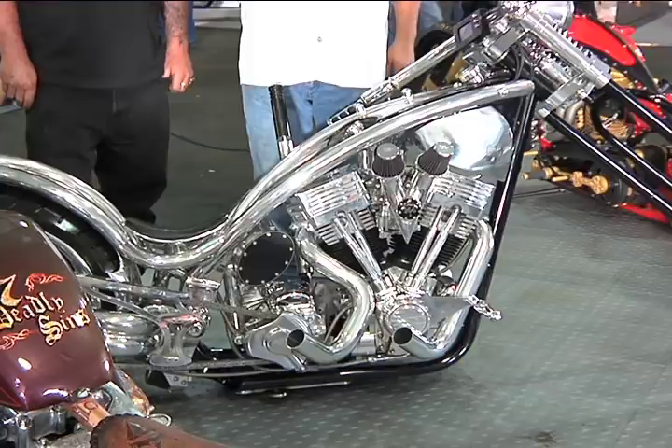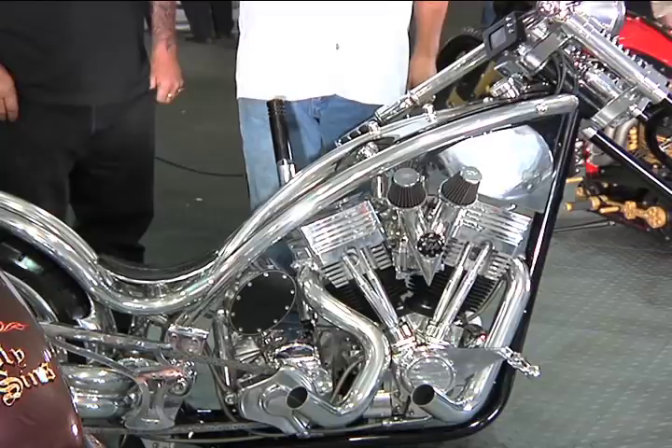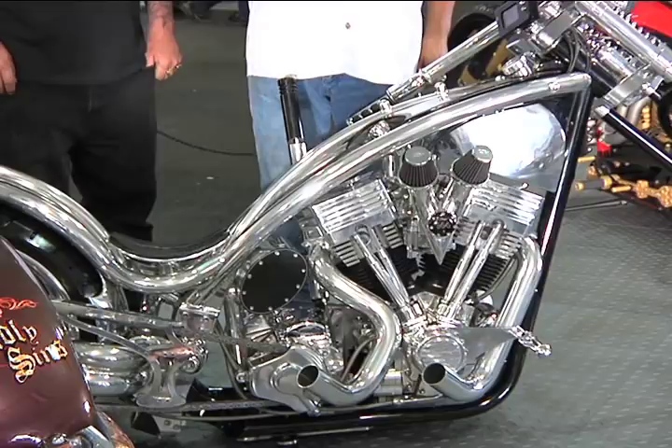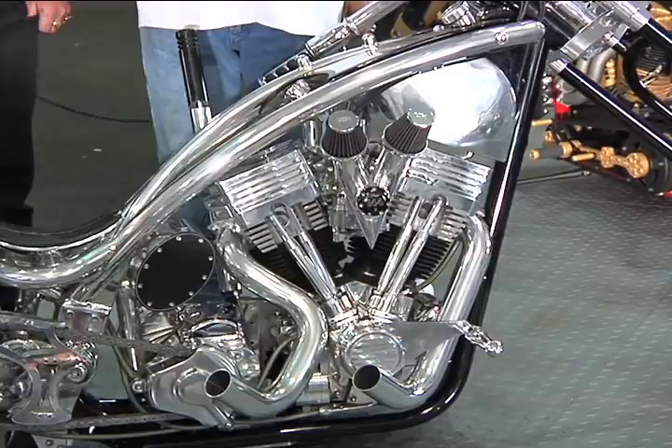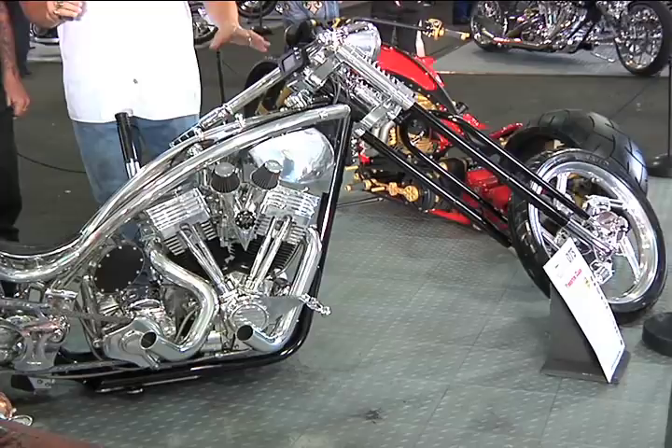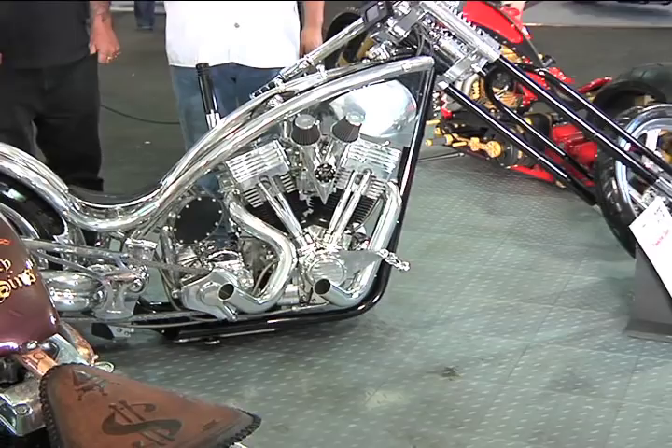Talk a little bit about this sheet metal design and the chassis design — what you're trying to accomplish here? Basically, in the past, a lot of bikes are judged on their bodywork and paintwork, so we decided with this one to minimize everything and have no bodywork and no paintwork. We wanted to keep with the aluminum billet theme through the whole bike, so we basically kept the steel base of the chassis and then tried to do a sleek design in aluminum. What was your inspiration in doing this type of long, stretched out design with this unique chassis seating configuration?